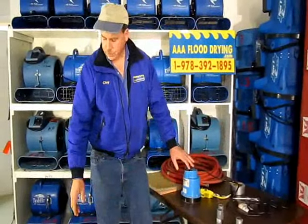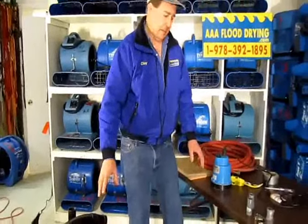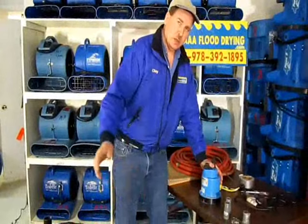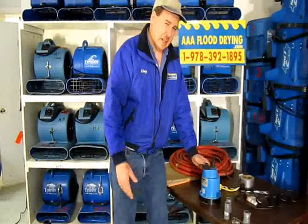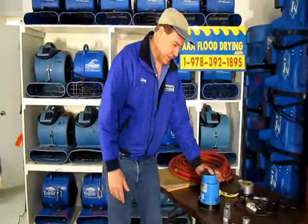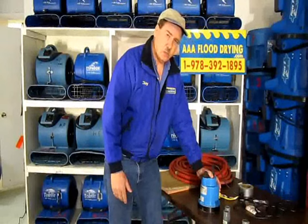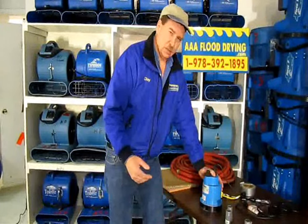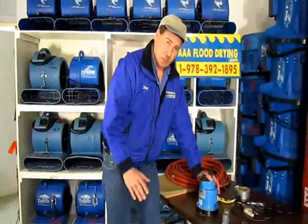Most people make the mistake of sucking all the water up with a wet vac all over the basement. Instead, if you put this pump in the deepest spot of the basement, you allow the water to run to the pump and the pump pumps the water out. Ninety percent of the basement will probably dry up on its own. One of the keys to making your efforts as efficient as possible is to put the pump in the deepest spot of the basement — that works the best.